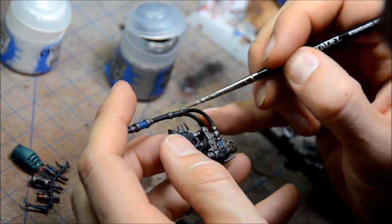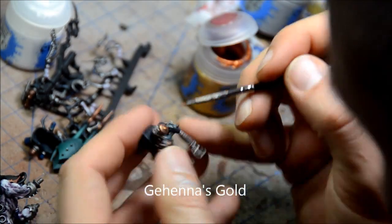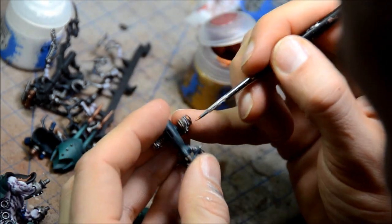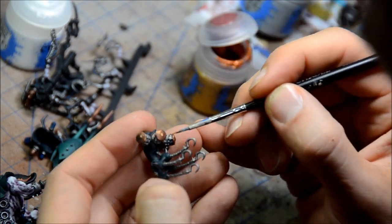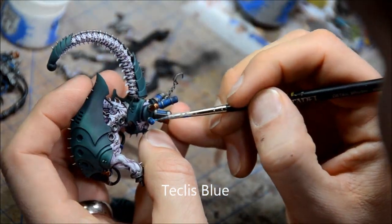Again there's gold, not too much gold on here, just little bits here and there — to brighten up the gold and make it a bit more shiny. Now Techless Blue, highlighting up some of those hoses and bottles of things here and there.